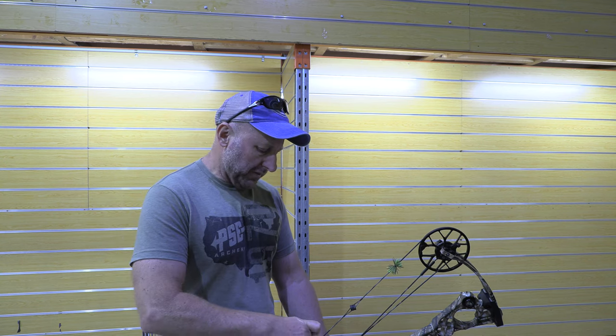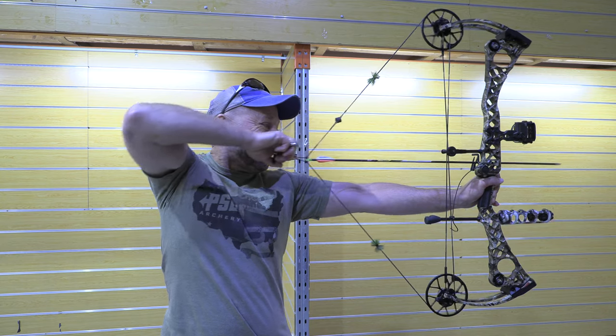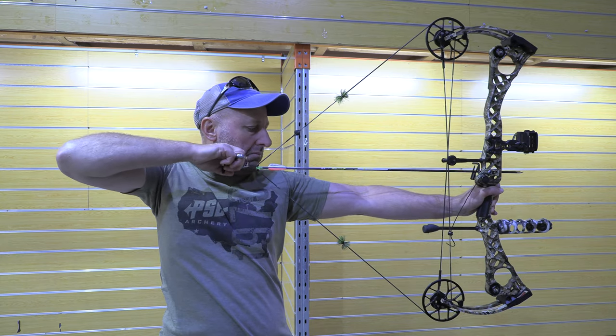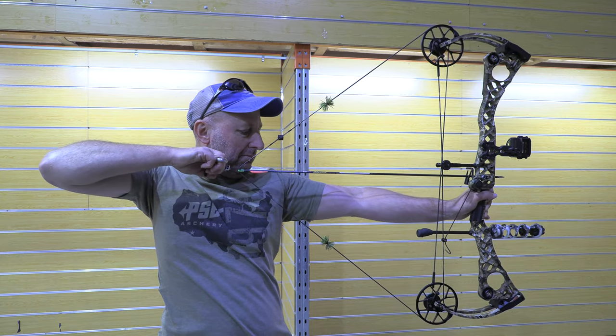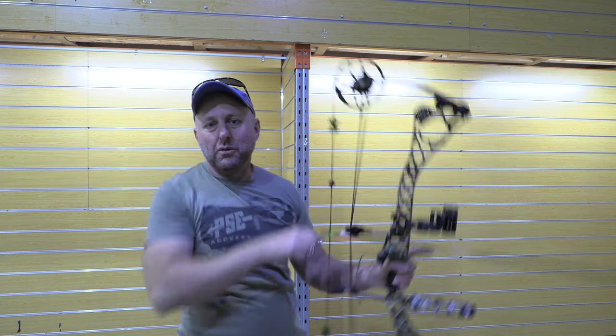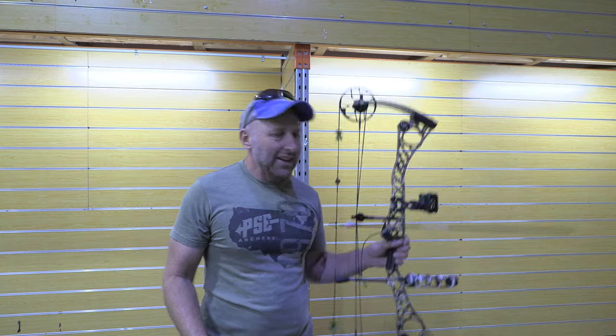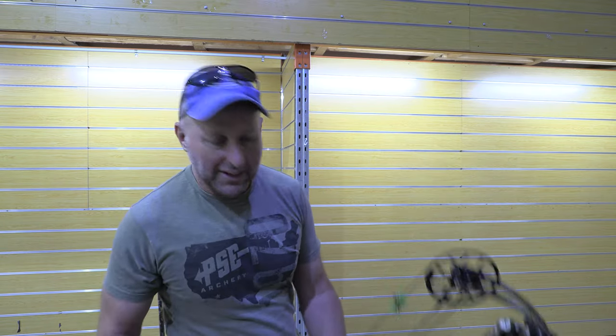These bows have been pretty bulletproof — I haven't had any returned. Well, that's 70 pounds — it's easy. And I'm not saying that because I'm getting stronger, because I don't think I am. It's just an easy draw cycle, single cam.